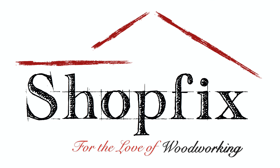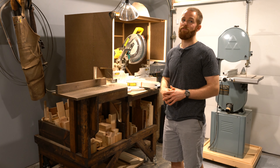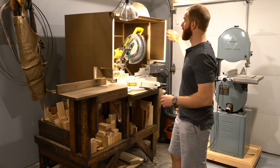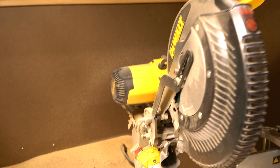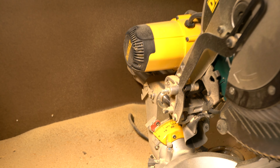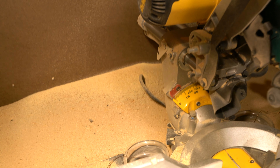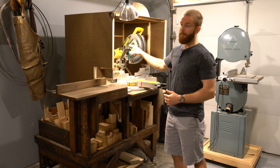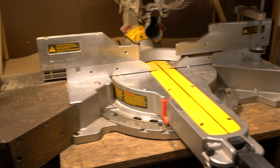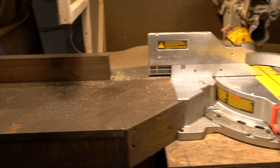Let's start this tour off at the miter saw station and I want to show you all the features of this cart that I built. One of the most important features is the dust hood that contains all the dust. I have two dust collection hoses on either side of the miter saw that suck up all the dust shooting off the blade, and the box keeps all the other dust basically contained.